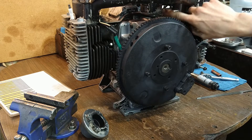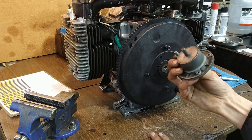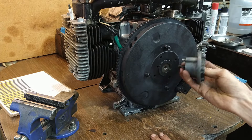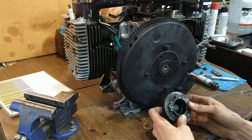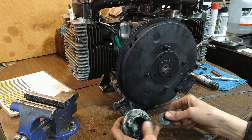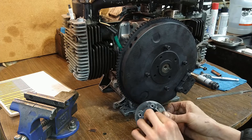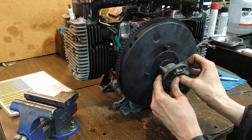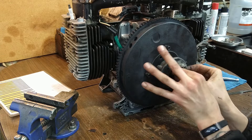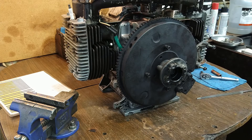On my Cub Cadet 1882 I've got an adapter for the drive shaft that looks like this. The washer for the flywheel goes into this cup here, and then there's a locating pin that goes here. Yours may vary. Okay, let's run that down and then we'll torque it.